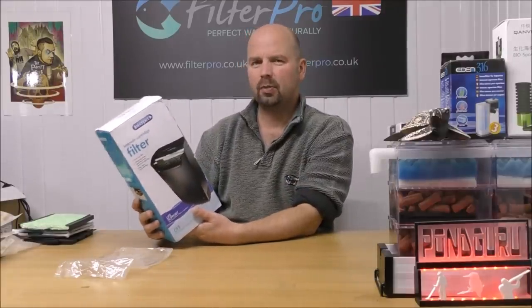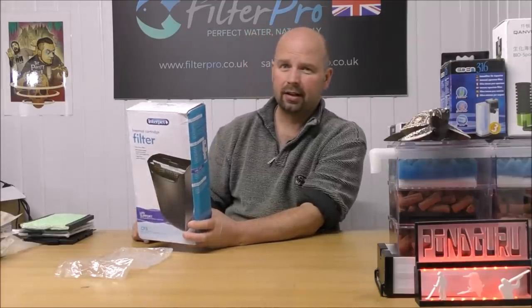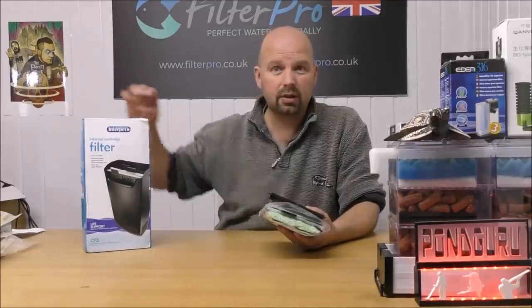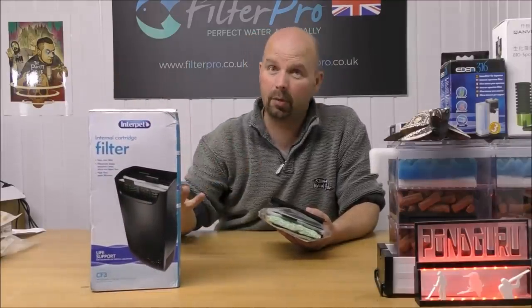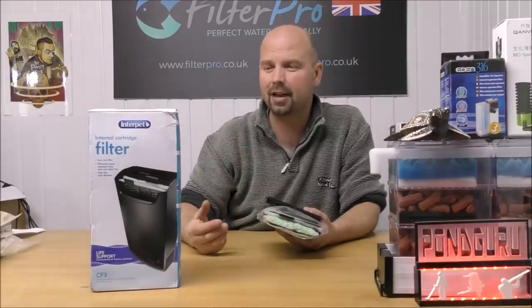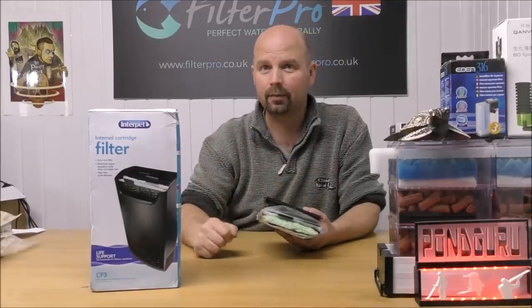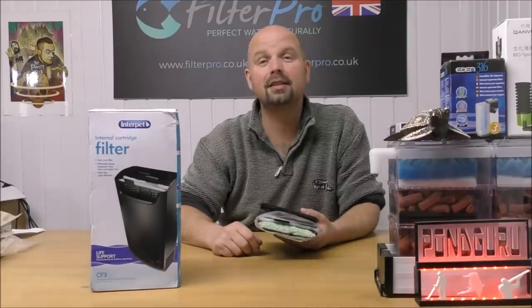I think in that respect it makes it almost unique, because most of them do rely on the suckers, meaning the filter has to be pretty light to stay there. If anybody out there has experience of using one of these filters, either currently or in the past, please put that in the comment section — it's there for people to share their ideas, share their experiences, and help others. As always, thanks very much for watching, and I'll see you next time.